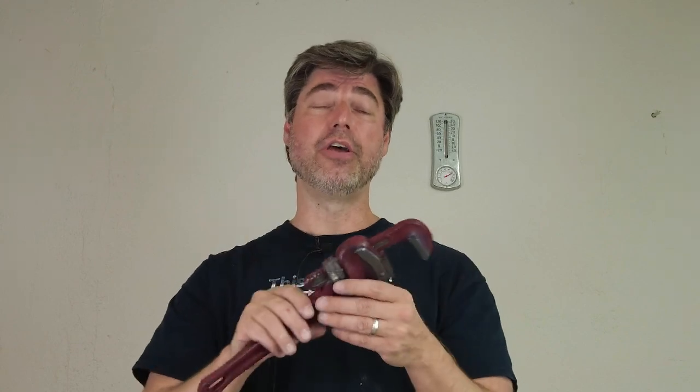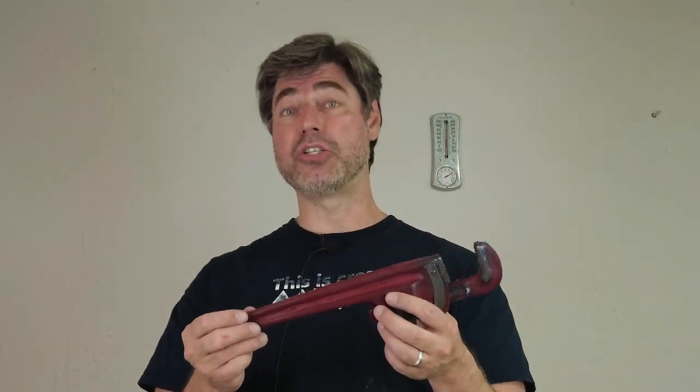Thanks again for watching, and please check the links in the video description. When you go to our website, on the home page there's a sign-up section for our newsletter so you stay informed on all the new products and excitement in the Smooth-On store.